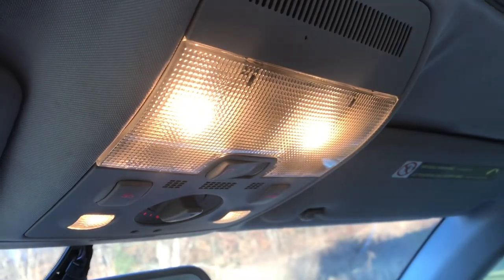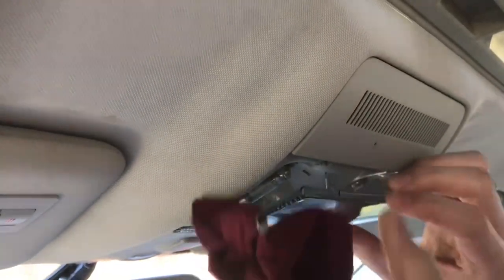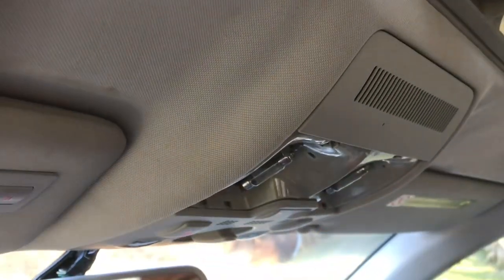These are what they look like right now with the warm incandescent light. I'm just going to replace one side so we can see the difference. With a screwdriver wrapped in cloth I'm just going to pull the piece of plastic down and that exposes the bulbs.